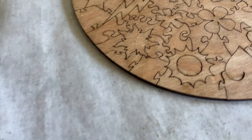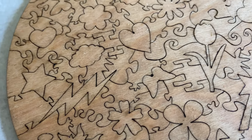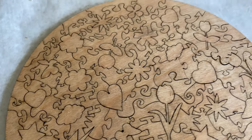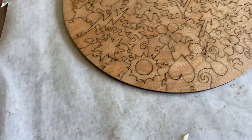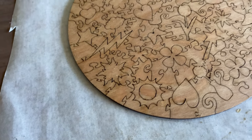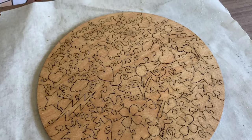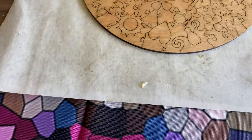Here we have it just post magic eraser. As you can see, most of those soot marks are gone and I'm pretty pleased with it. I did not sand this — I will wait until it dries and then decide if I need to do a quick sanding, but usually this is good enough and I don't find that I need to invest a lot of extra effort into sanding and removing more of the back.